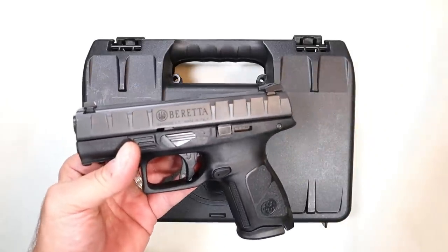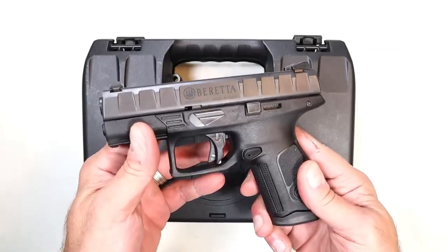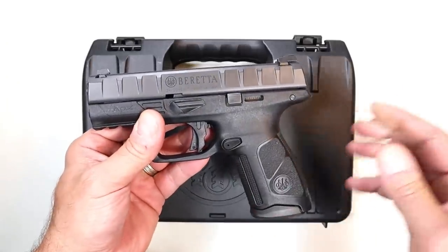But then they came out with the APX A1 Tactical, and that was met with high approval — OD green frame, suppressor height sights, threaded barrel, a 4.8 inch threaded barrel, and that offers higher capacity and a very nice handgun. People were eating those up.